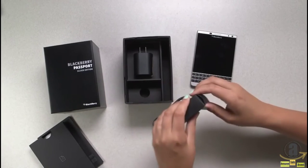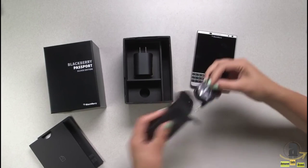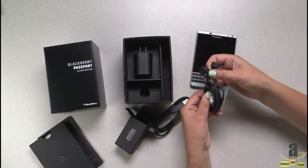And then of course for all your conference calls and music on your commute, we've got the premium earbuds.